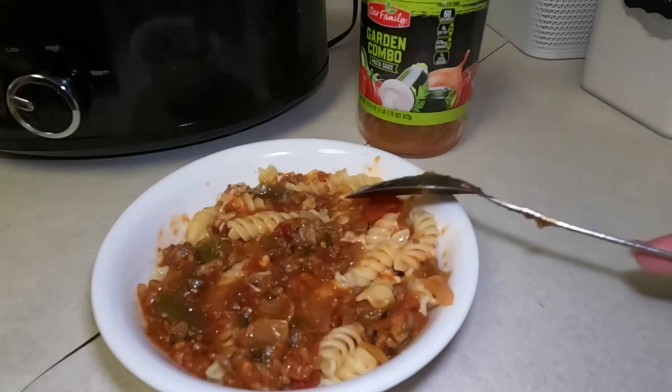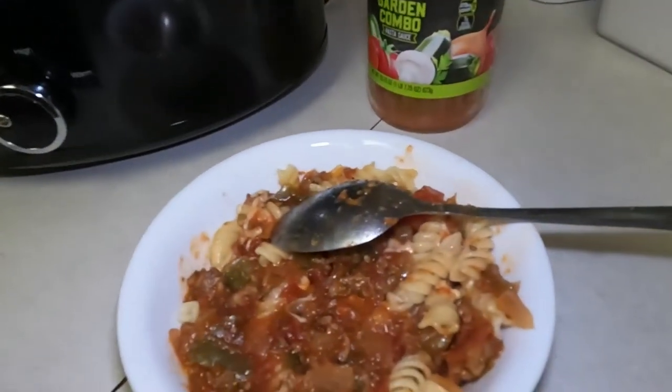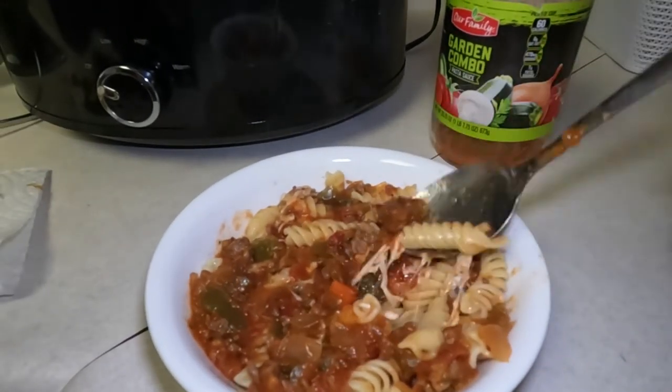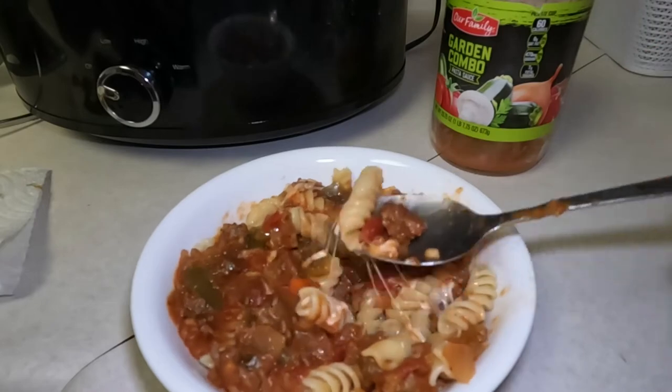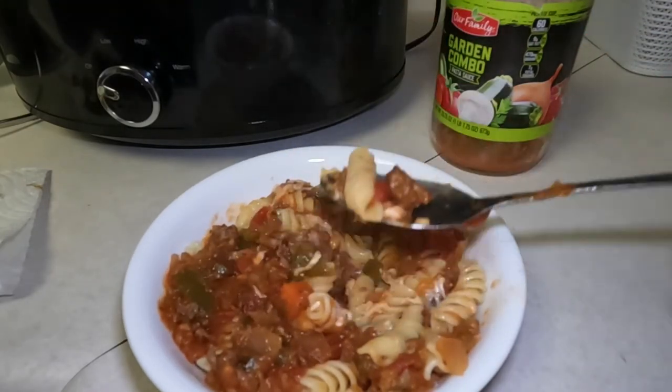I took the bay leaves out when I turned off the crock pot. And I just used some pizza blend cheese.